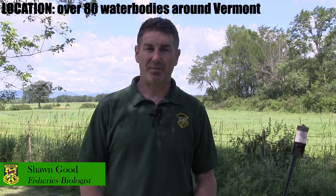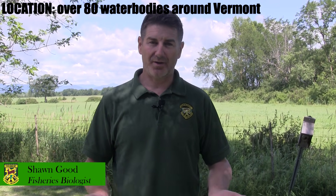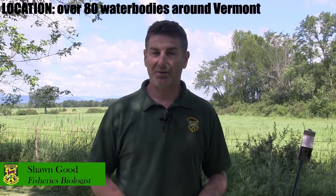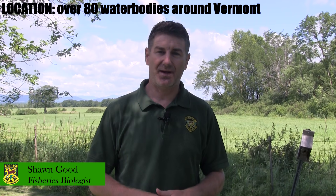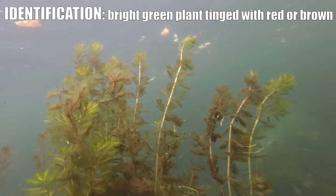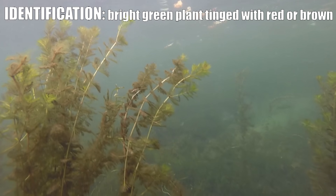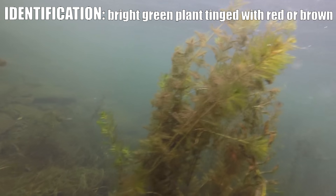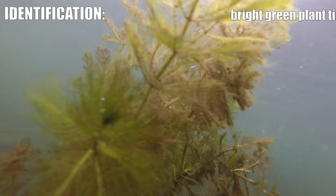Eurasian water milfoil is an invasive aquatic plant. There are over 80 water bodies in the state of Vermont that have Eurasian water milfoil established. It is a pretty bright green plant with a reddish-brown tinge to the leaves and sometimes the stems.